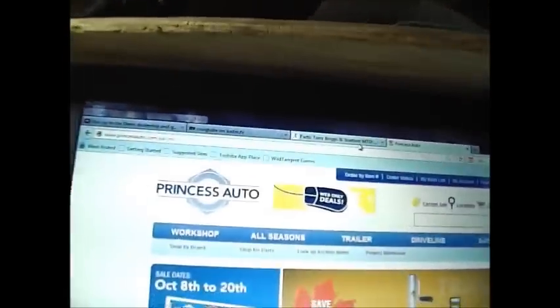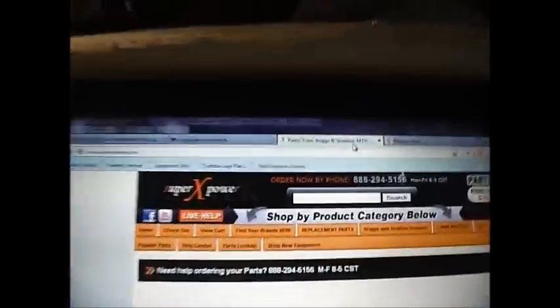Alright, real quick intermission — just wanted to do a quick lowdown of where I get my parts from and how I found my parts for this tiller, because the Toro dealer didn't really have much help. This is the exact website I went to — I did a Google search on a Toro tiller motor, tiller parts, and came up with SuperXpower.com, and they have everything.